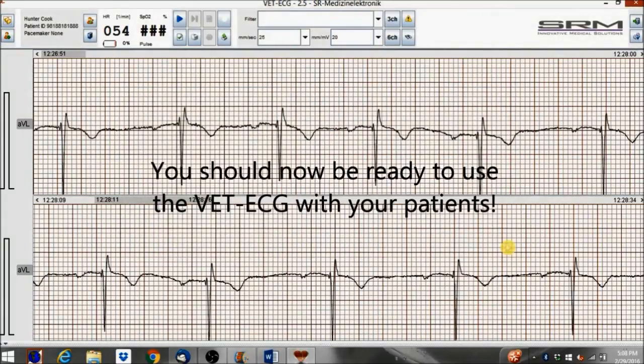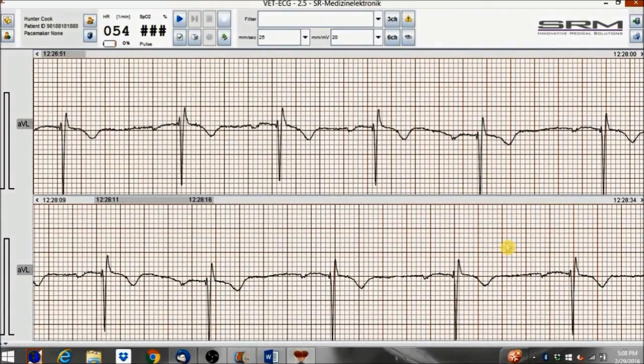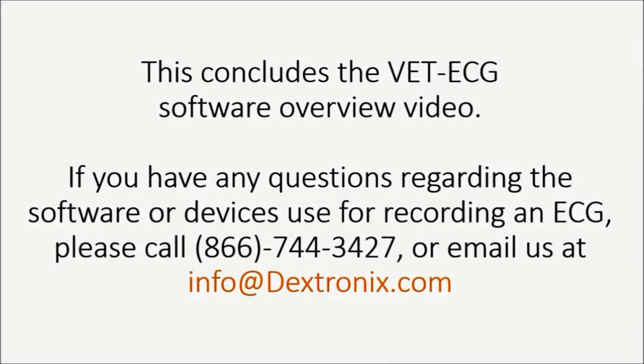You should now be ready to use the VET ECG with your patients. This concludes the VET ECG software overview video. If you have any questions regarding the software or devices used for recording an ECG, please call 866-744-3427 or email us at info@dextronics.com.